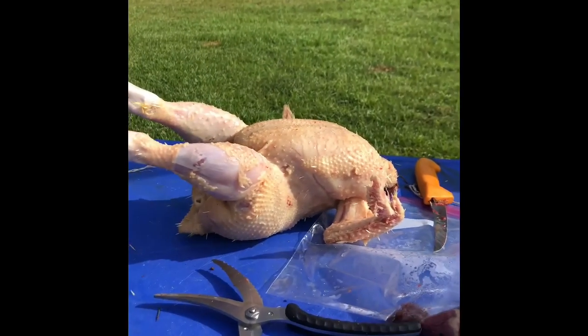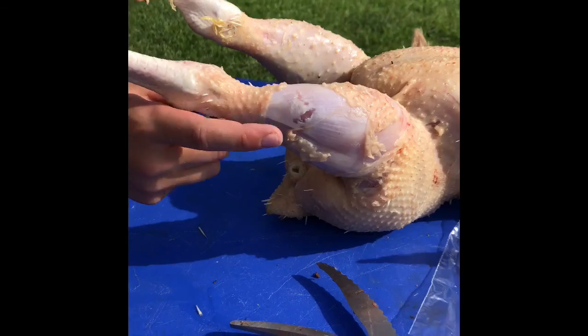We finished the plucking step and now we're on to the next step of gutting. If you can see here, we got a little bit of skin ripped — that's because the temperature of the water when we were scalding got a little past 155 degrees. That's okay, but you just have to watch it a little bit. Now we're going to gut it.